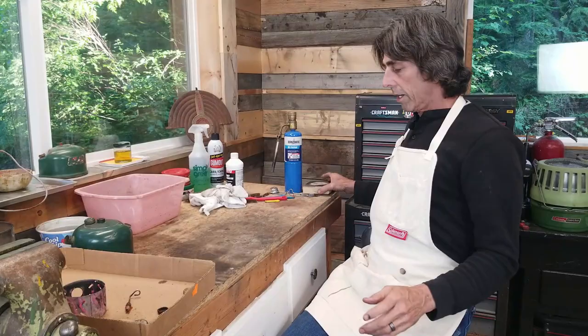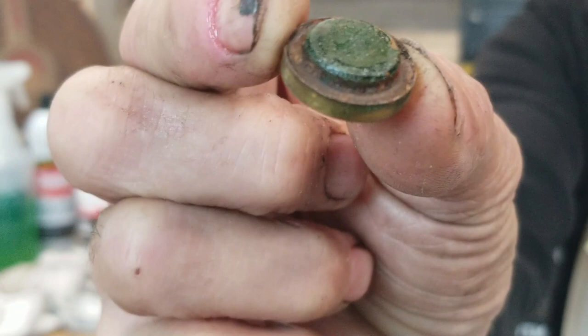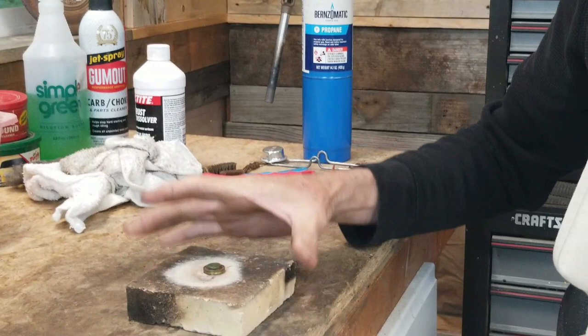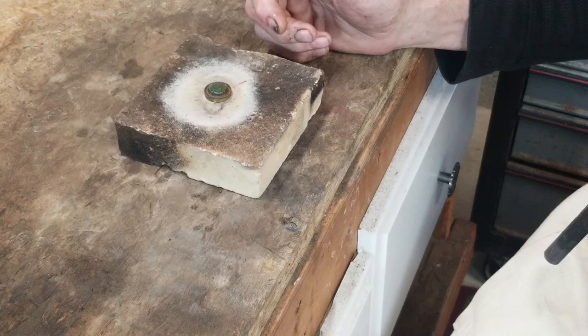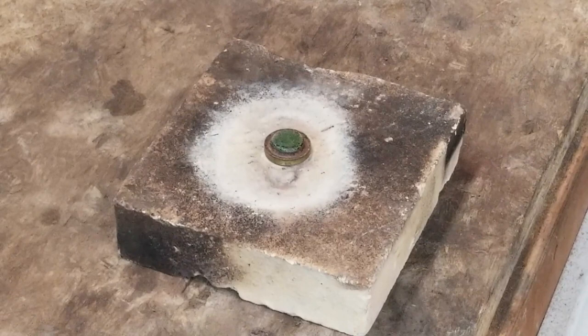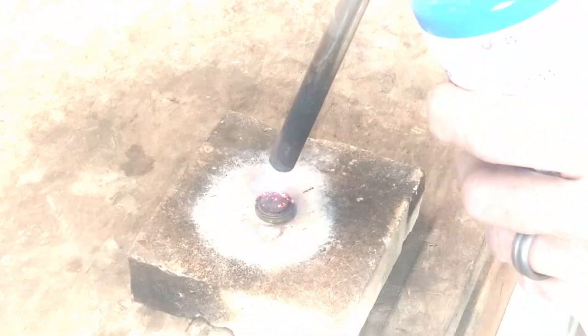The next thing I'm going to do is burn out the fuel filler cap insert. This is the way you'll find most of them - you can see it's basically destroyed, that used to be a rubber gasket. I'm going to put it on this fire brick - I use it to burn things. You can just take it outside to a place where you won't light any fires. I'm going to get this really hot and get that gasket to just snake its way out so I can completely remove it and then replace it once it cools down. You don't have to worry about getting it too hot because it's brass and you're not going to overheat it with a propane torch.